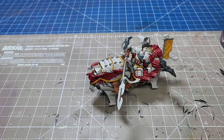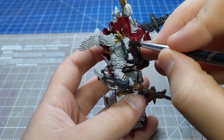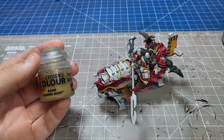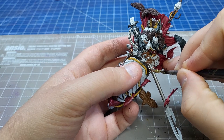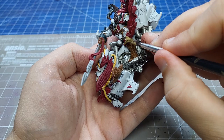Breaking out a different brown paint - Rhinox Hide - I'm going to do all the furs and the final bird. I don't know if the birds are friends, pets, or pests in this situation. I suppose it doesn't matter; they look cool as long as they don't go into the engine intakes. Coming in with classic Zandri Dust, we're going to do all the parchment and skulls, of which there is plenty of both.